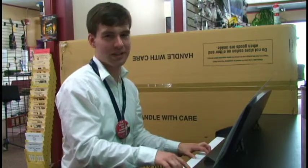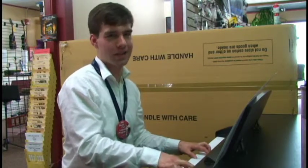So come on down to JC Music and we'll help you pick out the keyboard that's right for you.